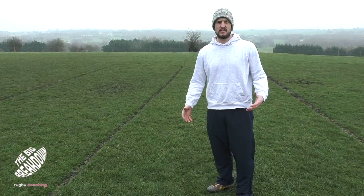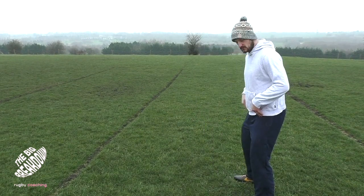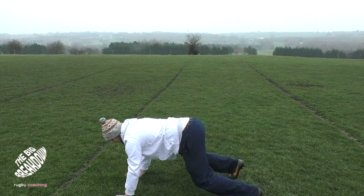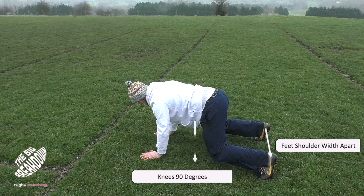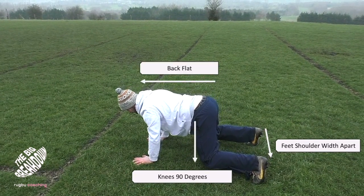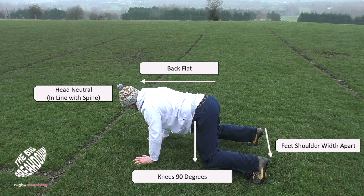The first thing we're going to look at is just that really good strong position that we need to find. I'm going to have my feet shoulder width apart with a slight flex in my legs, then walk out onto the floor getting my knees to about 90 degrees bend, with my hands just in line with my shoulders. I've got my back nice and flat, trying to get my traps to sort of touch together, sucking my tummy button in towards my back, and my head in a nice neutral position. Just hold that there for a few seconds.